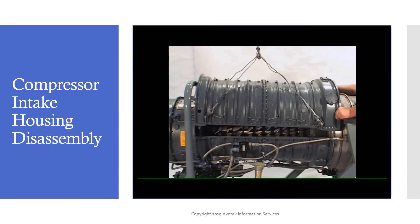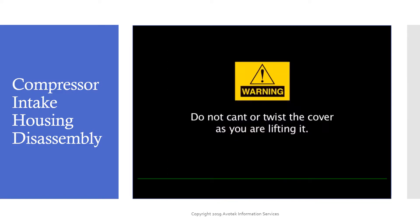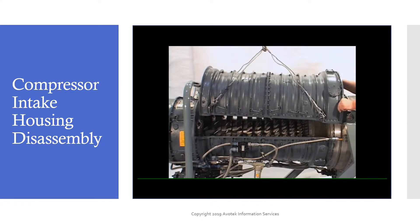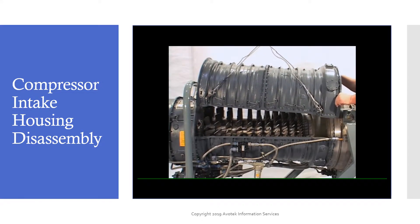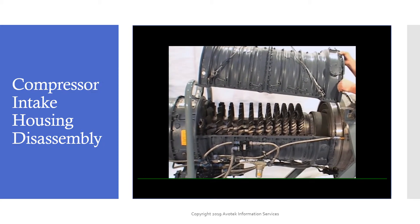Use a sling and lift the cover straight up off the engine. Be sure not to cant or twist the cover as you are lifting it, since you'll damage the compressor blades and/or the stator vane assemblies. Use the sling with at least one person for alignment and stabilization to lift the cover straight up off the engine compressor.